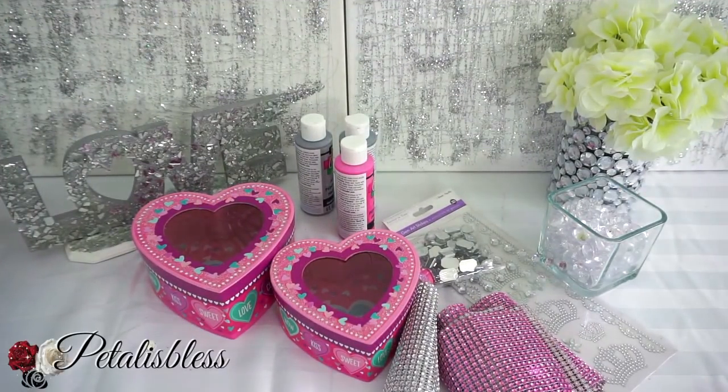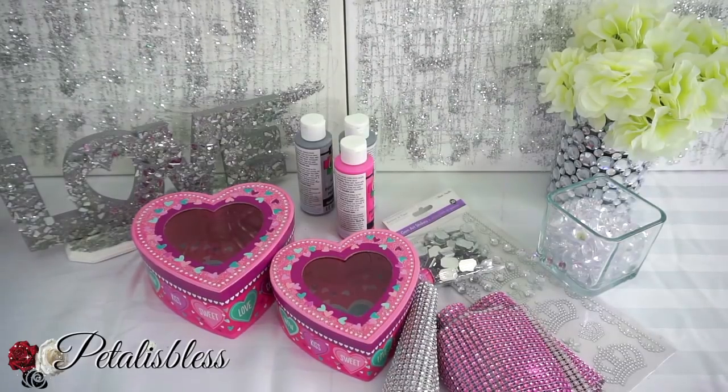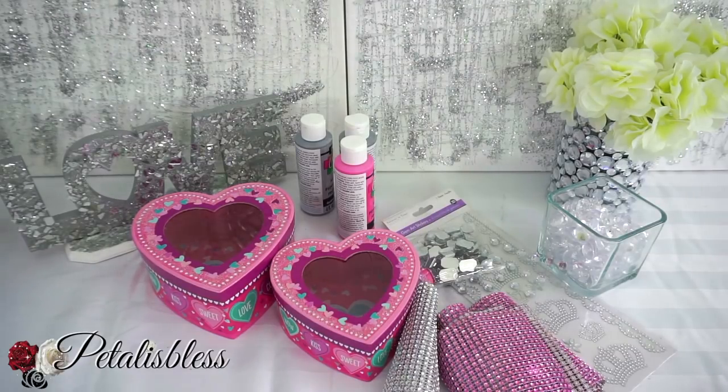Hi everyone, Petal is Less here, welcome back to my channel. I'm coming on today to share with you guys two heart boxes that I want to make because Valentine's is coming up.